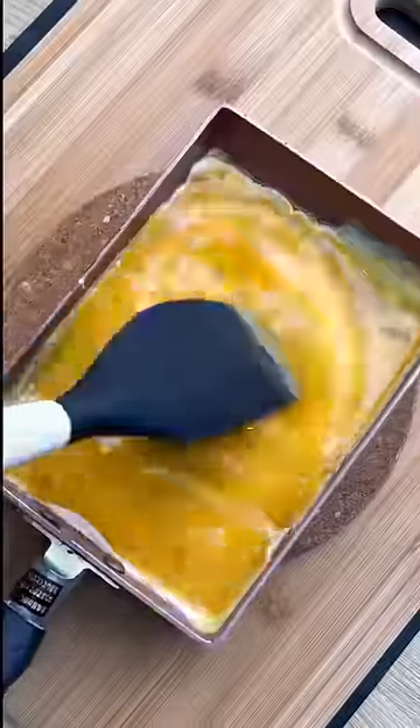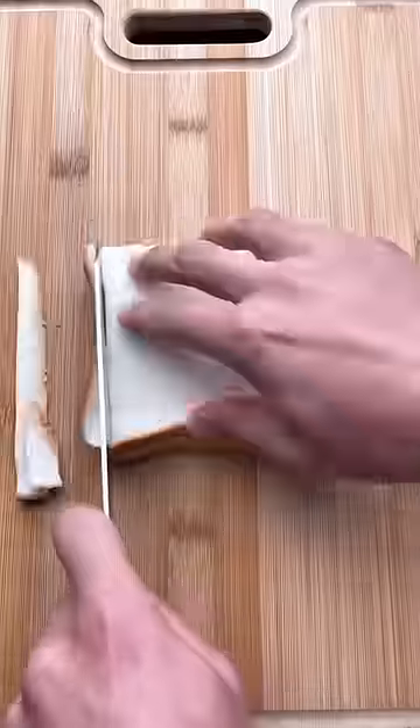This pan is designed for Japanese rolled eggs, but no matter the pan, the flavor is the same. With that being said, I want mine in the shape of the bread, and also we'll remove the crust — and no, I did not waste it.